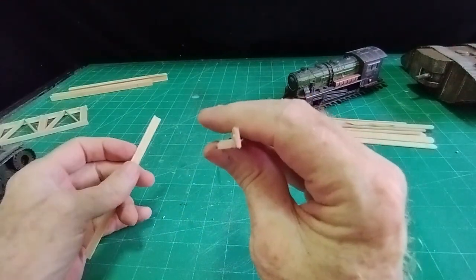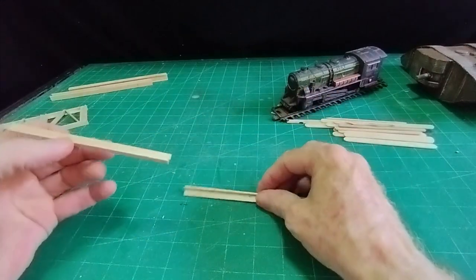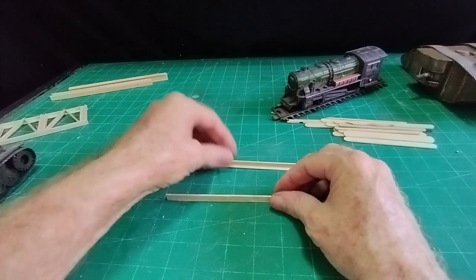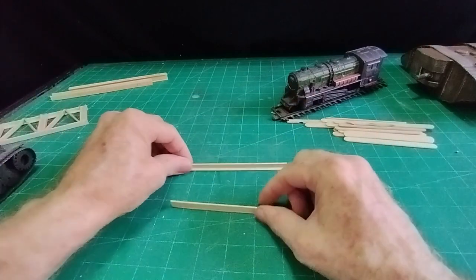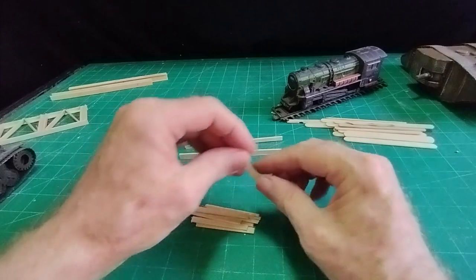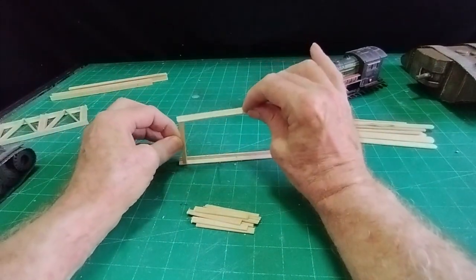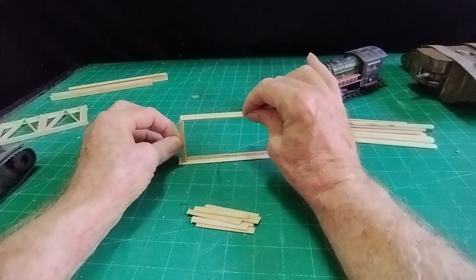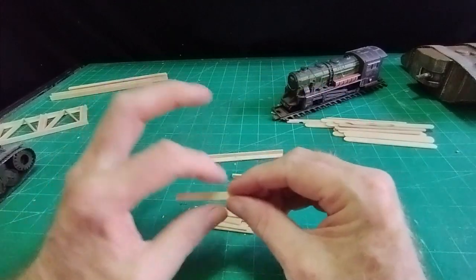I've cut two pieces six millimeters wide and made some angle iron on two pieces. This is going to be the length of the bridge, sitting there and there. This is going to be the side of the bridge, and then I've got another load of pieces cut to the height I want — two and a quarter inches high — and I've cut those to six millimeters as well.